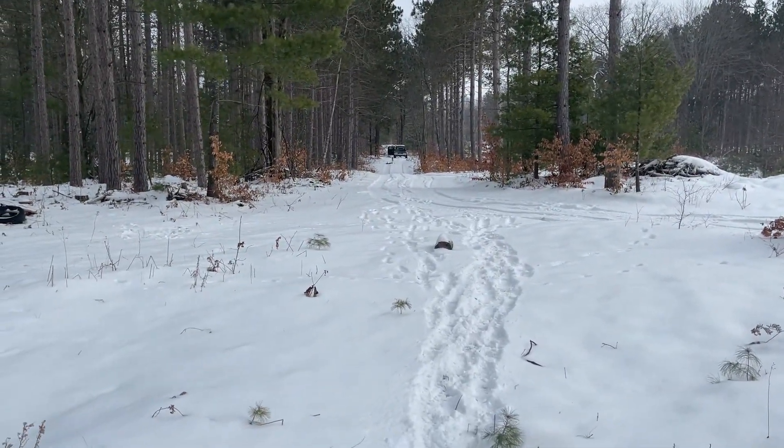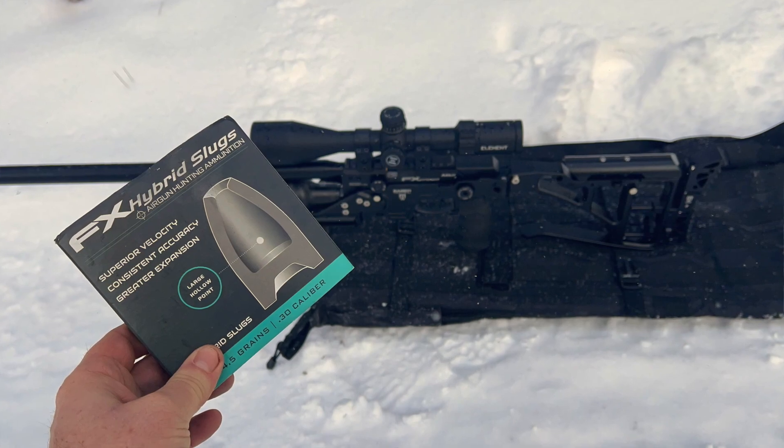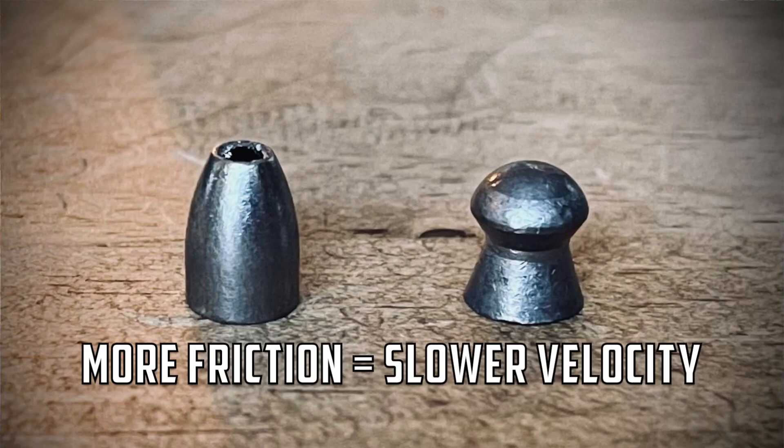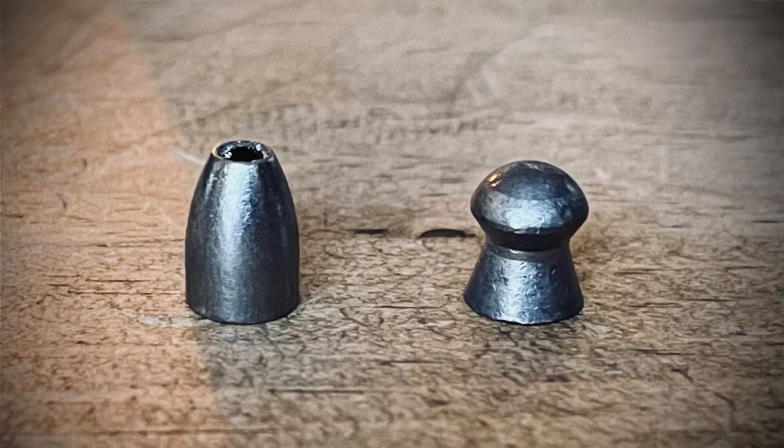There's my shooting location out there at 100 yards. I just wanted to pass on some information. When we get into shooting slugs with air guns, a lot of people get really frustrated — I know I did. It took me a long time to figure out what was going on. That's FX hybrids, NSAs, pretty much any slug you shoot through these barrels. If you're accustomed to shooting pellets, one of the biggest differences is that the bearing surface is just so much bigger with a slug, and it's honestly a lot less forgiving than with a pellet.